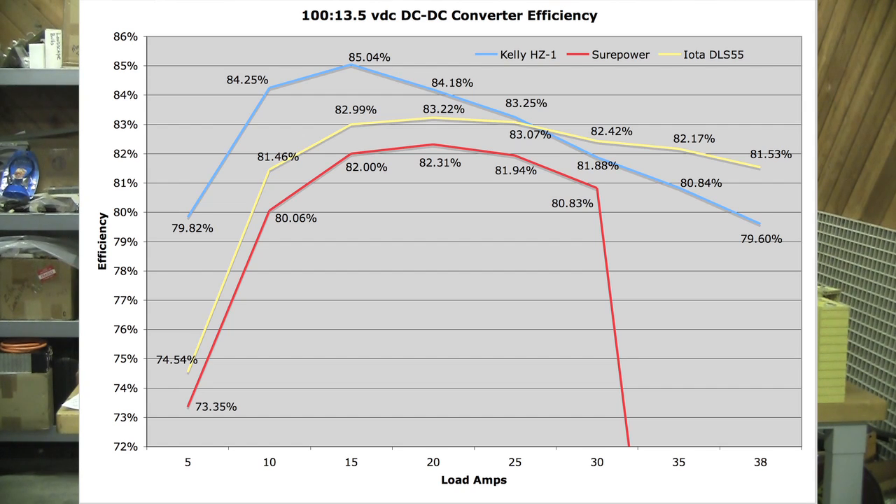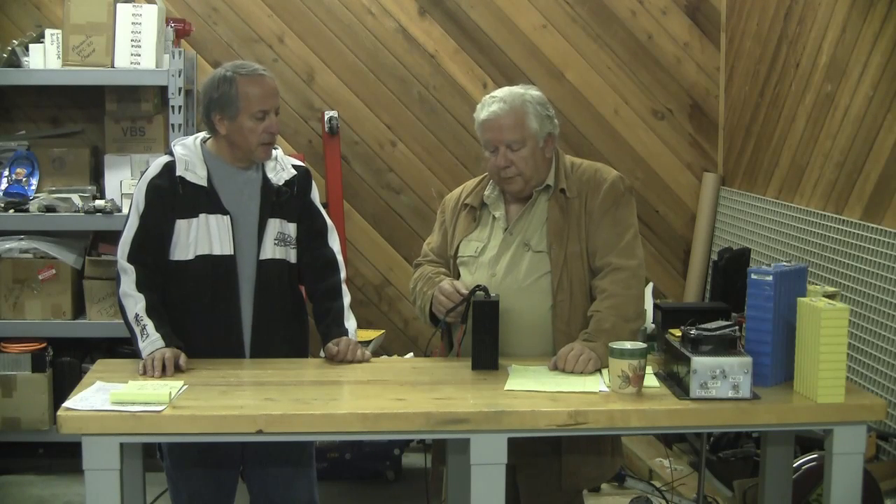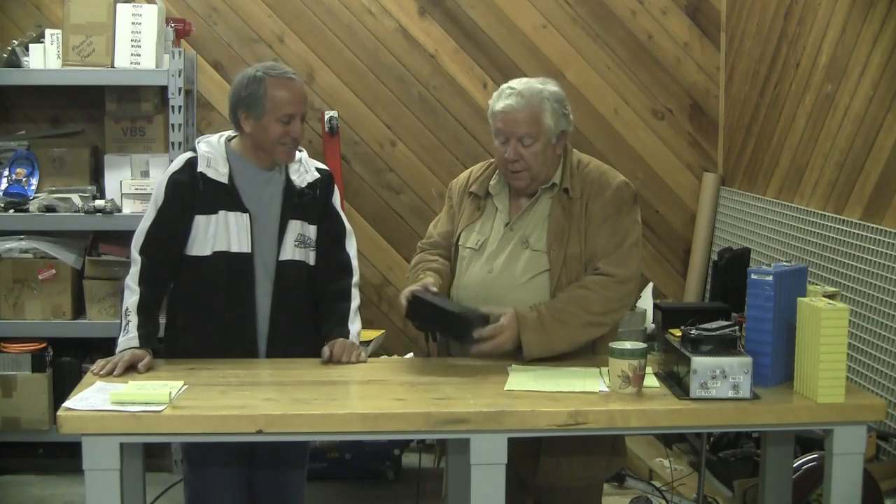Of course there's a curve — at 5 amps it's about 75%. It goes up to 85% and then falls off pretty substantially by the time you get to 38 amps. But I ran this for a half hour with a 38-amp output, which was the most I could do with my constant current load. It also took a little abuse before we tested it — I hooked it up backwards once. It's apparently pretty well protected. Good protection circuitry in it.